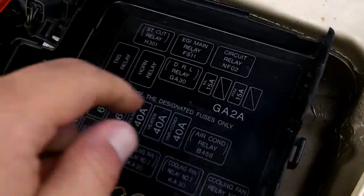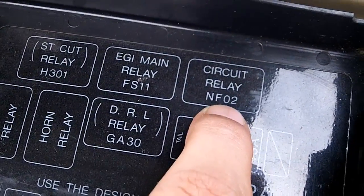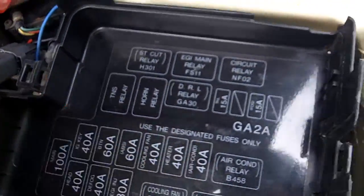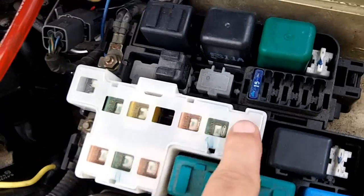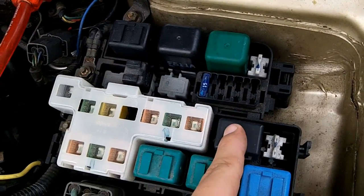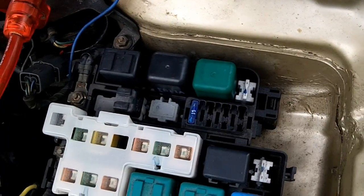On the 4th gen, your fuel pump relay is labeled as circuit relay NFO2. On the 5th gens, your fuel pump relay will be around in this area. On the 5th gen, there are three relays and then it's the next one over. On the 4th gen, really easy — it's green. It stands out.